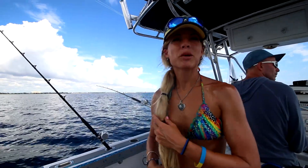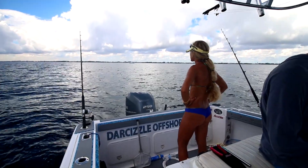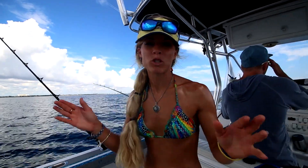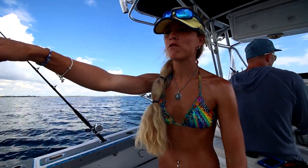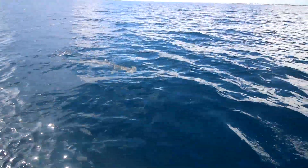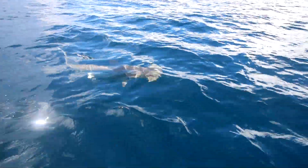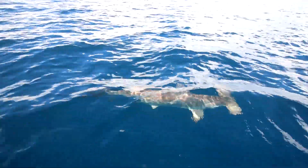We did a little bit of slow trolling — we headed offshore, didn't see anything, so now we're back in shallow water trolling between 100 and 300 feet. We're actually off the Martini Tower, which is a well-known landmark. We've got a little four-foot hammerhead shark that won't leave us alone — he's right here at the back of the boat — so I think we're going to make a move.